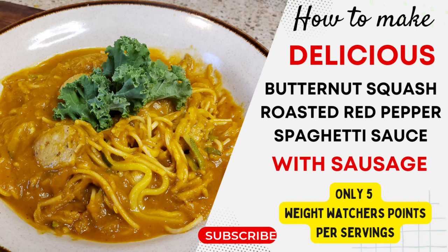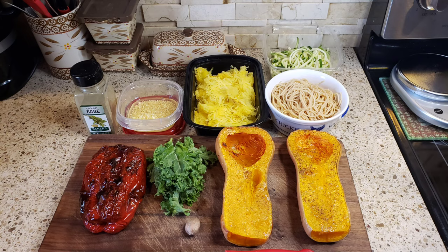Hello friends, welcome back to my channel! I just made a delicious butternut squash roasted red pepper spaghetti sauce with sausage, and the whole entire meal was only five points on WW. Check it out!